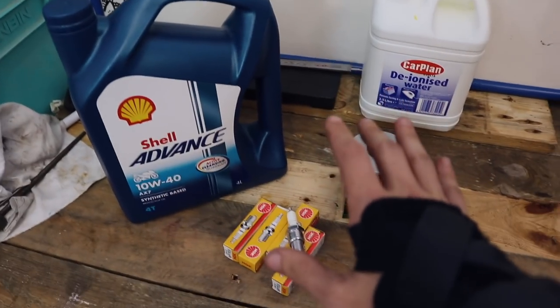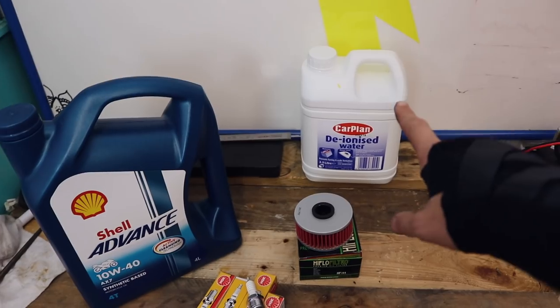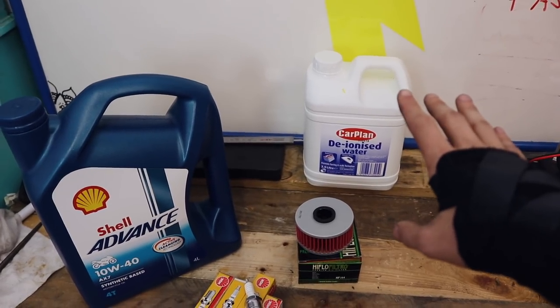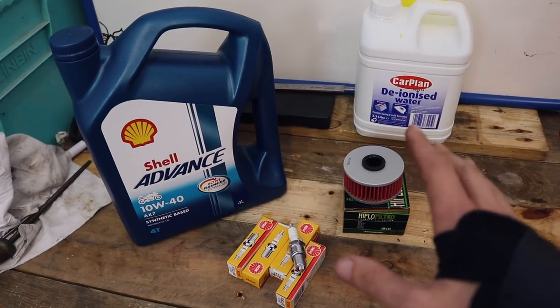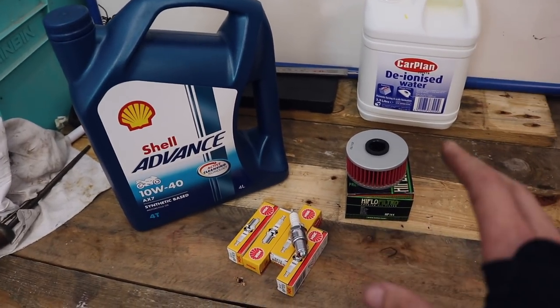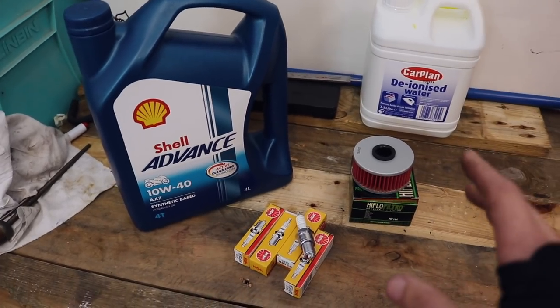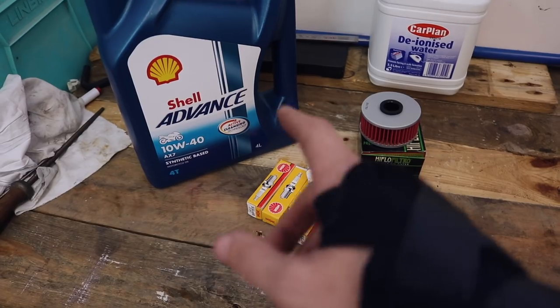So yeah, this is just the basics for a service: spark plugs, oil filter, oil. That's for the battery but we'll come to that a bit later on. The only thing I haven't got is an air filter, and that's because the one in the bike is actually looking alright - it's a K&N air filter made for the bike and I'm quite happy with it, so I'm not worried about changing that. Let's start with the easy bit and change the plugs.